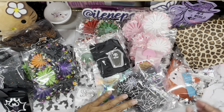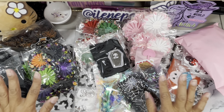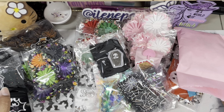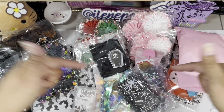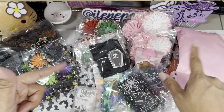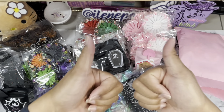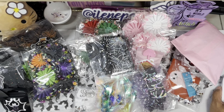Thank you so much, Ebony, for sharing all your beautiful goodies with me again. I really do appreciate everything. I will be crafting with her soon, so please stay tuned. If you're not subscribed yet, please hit the subscribe button and join our crafty family. If you like the video, give me a thumbs up — it helps! I'll see you all on the next video. Thanks for watching, bye!